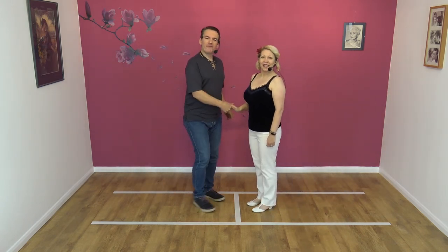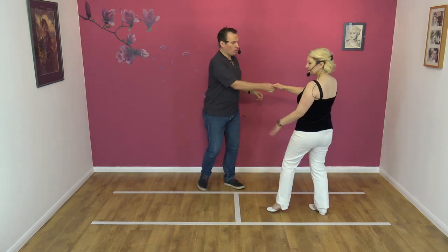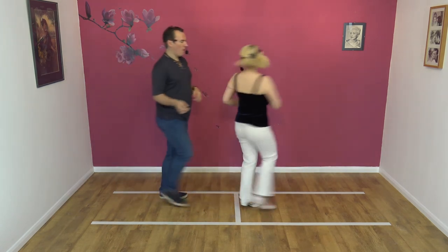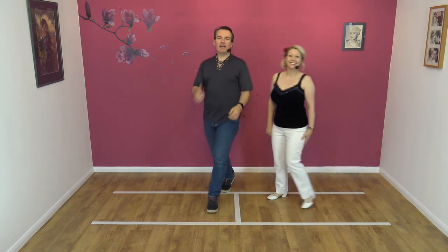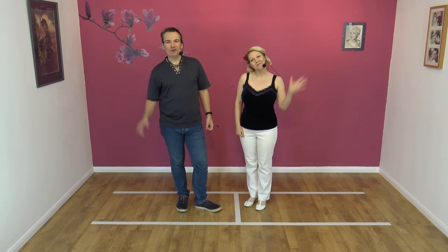One more time. Here we go. Five, six, seven, eight and one, two, three, four, five and six. Okay. If you enjoyed that move, please like, subscribe and share and we'll see you for the next lesson. Cheers all. Bye.